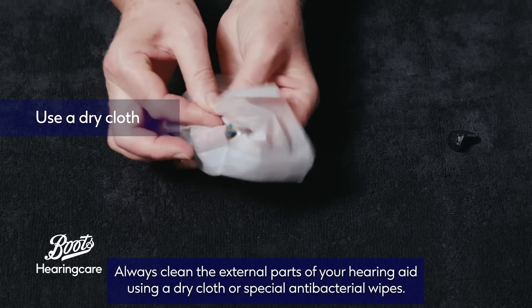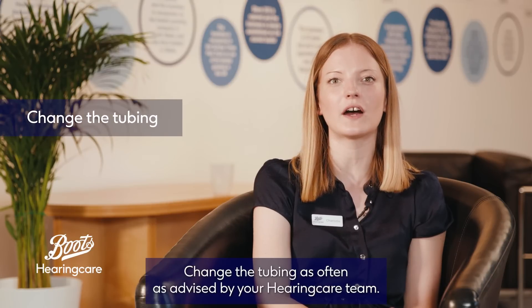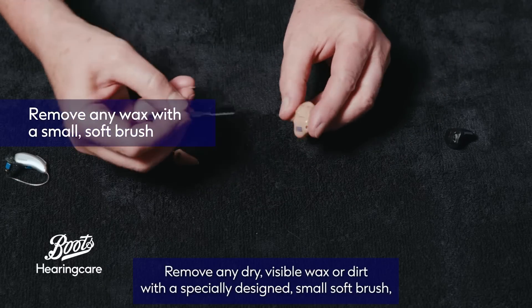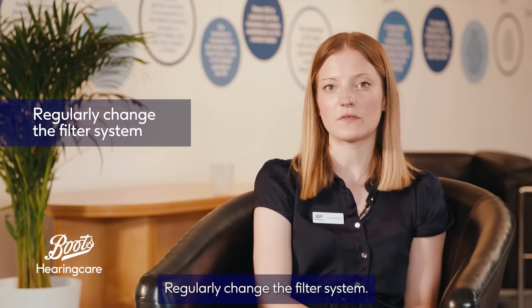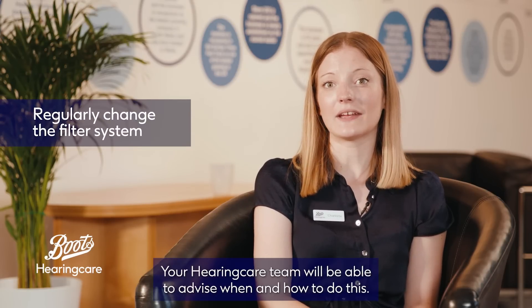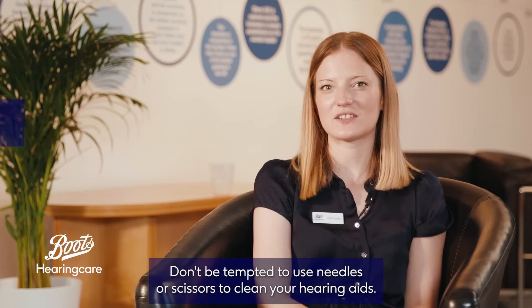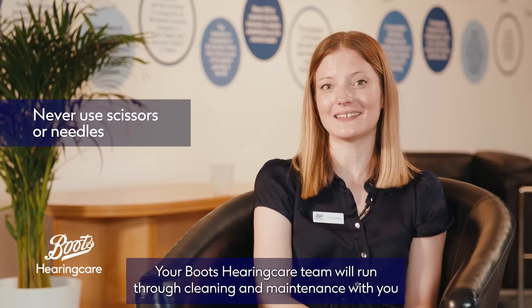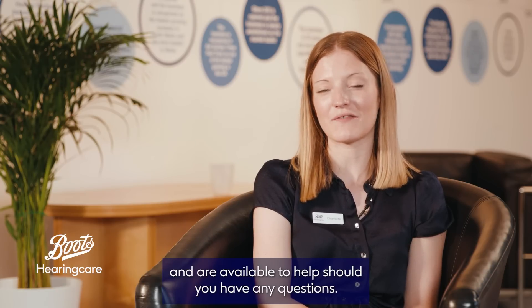Always clean the external parts of your hearing aid using a dry cloth or special antibacterial wipes. Change the tubing as often as advised by your hearing care team. Remove any dry visible wax or dirt with a specially designed small soft brush, which can be supplied from your hearing care team. Regularly change the filter system — your hearing care team will be able to advise when and how to do this. Don't be tempted to use needles or scissors to clean your hearing aids. Your Boots Hearing Care team will run through cleaning and maintenance with you and are available to help should you have any questions.